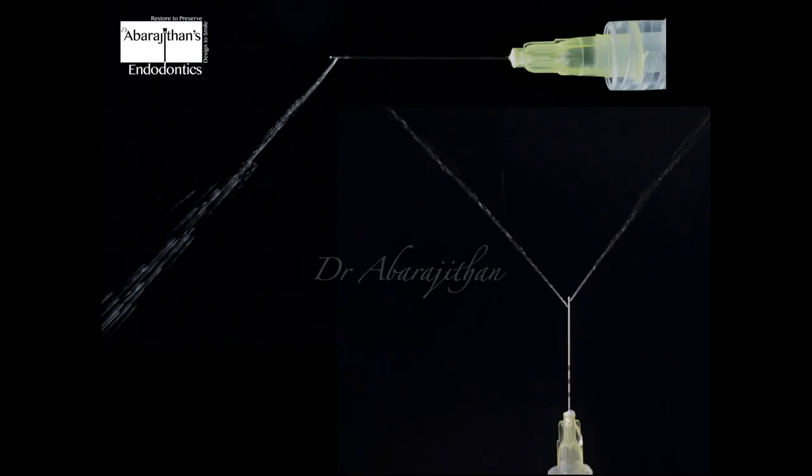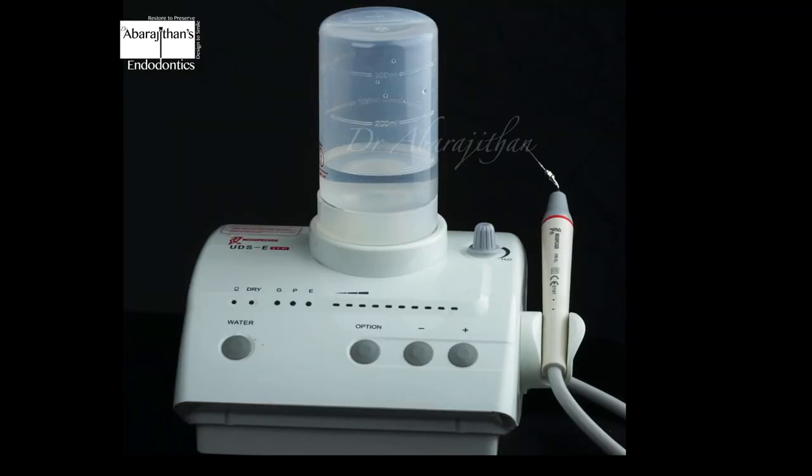We all know that the most common way of performing root canal irrigation is with the help of a syringe and specific irrigation needles. Off late, the 30 gauge irrigation needles, the closed end and side port needles, are very popular. We also recently have plastic tapered irrigation needles that are bendable and at the same time have great flow. In this video we are going to see about a new product which can be used for continuous ultrasonic activation.